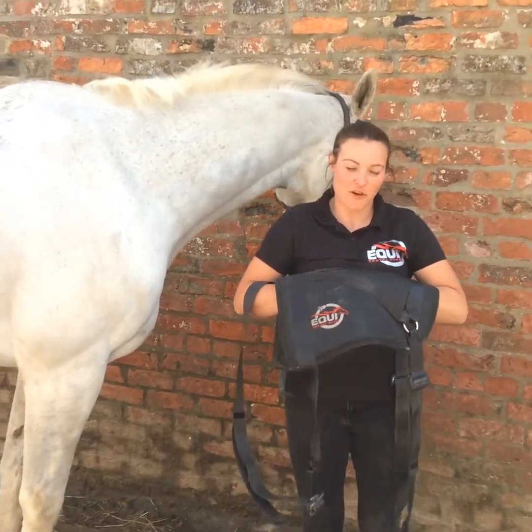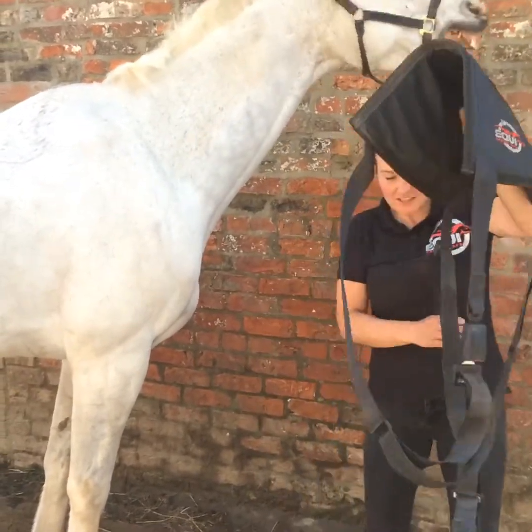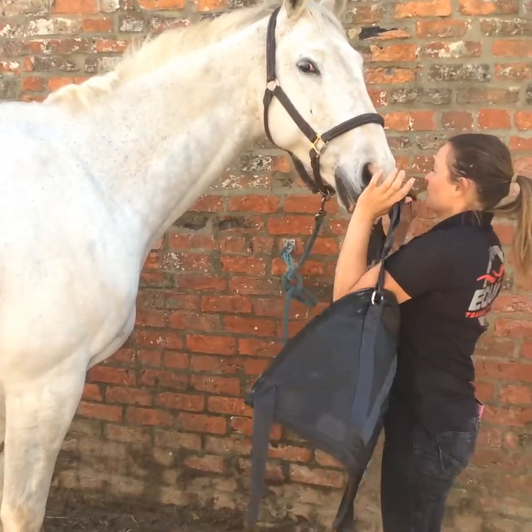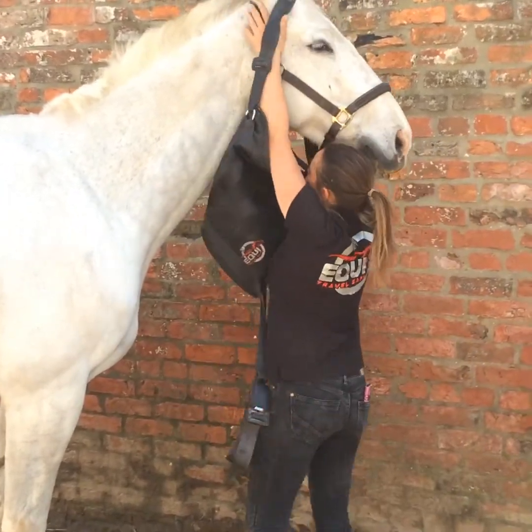We're going to show you how to fit the eco-travel safe onto your horse. Firstly, gather up your neck strap, turn the pad to the bottom and put your neck strap over your horse's head like so.